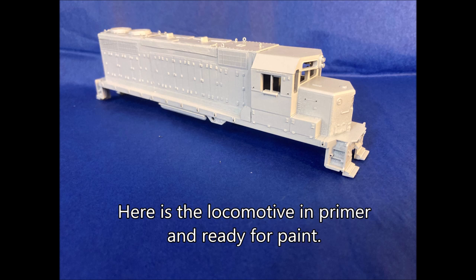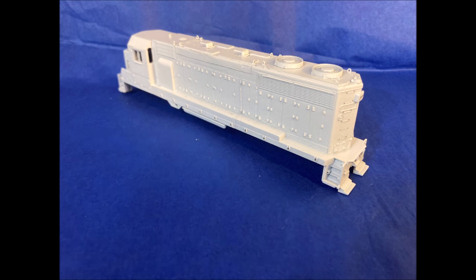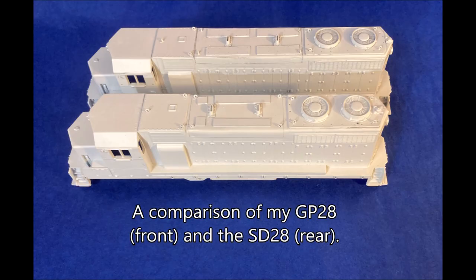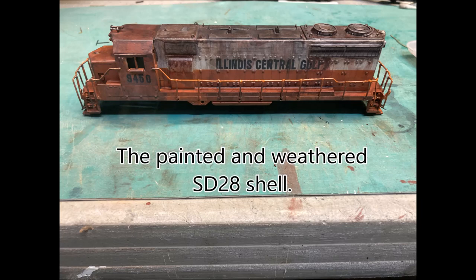Here is the completed locomotive shell in primer ready for the paint shop. Homemade lift rings made from 26 gauge floral wire are a bit oversized but they are robust. Here is a comparison of my SD28 on the top and GP28 on the bottom. Here is the SD28 painted and weathered with homemade handrails.